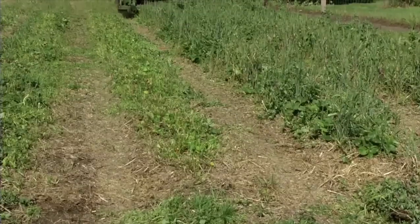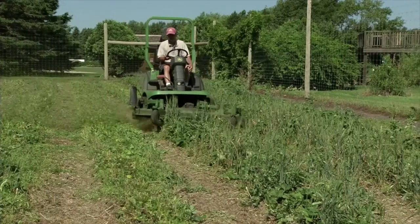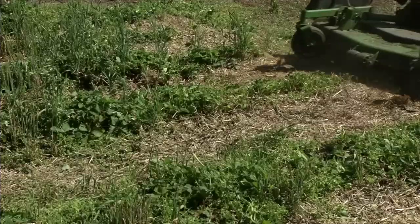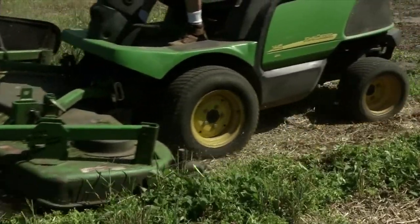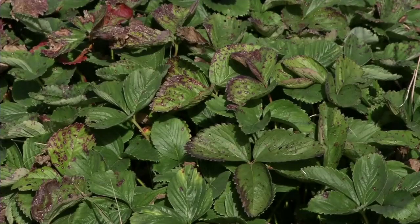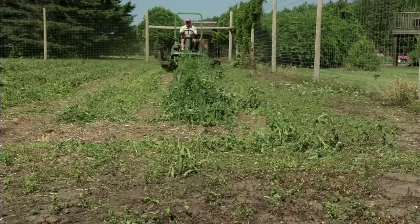It's important to mow off the leaves on your June-bearing strawberry plants because this is an opportunity for the plants to renew themselves. You're taking off the old worn-out leaves, and after mowing, it's going to send up new leaves and send out new daughter plants. If you've had disease issues — some of the leaf scorch and leaf spot type diseases — this is a chance to mow them off and incorporate them back into the soil to rid yourself of those disease issues.